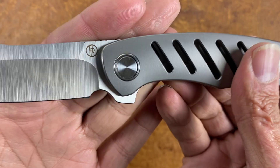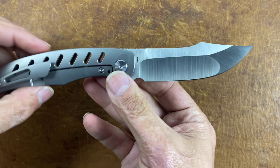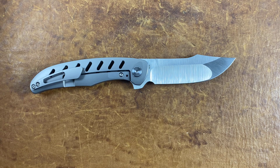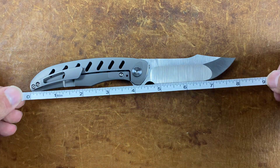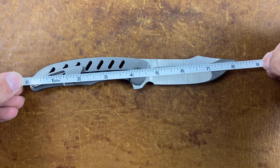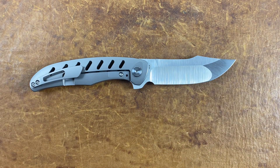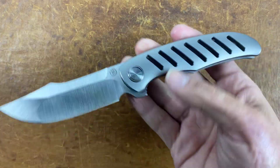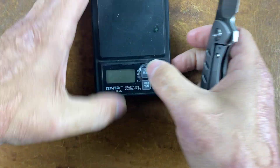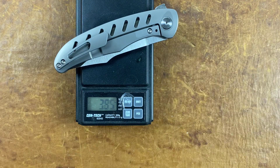That logo looks a little different from his past ones. For how big this knife is, it feels a lot lighter than I thought it would be. Total length is about eight and an eighth inches. Usually an integral is pretty weighty because you have one solid piece of titanium, but this one's been heavily milled. Y'all let me know if you want to see a full review.